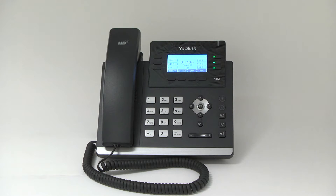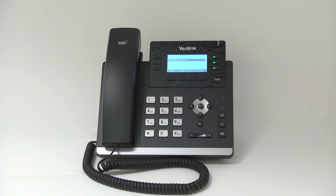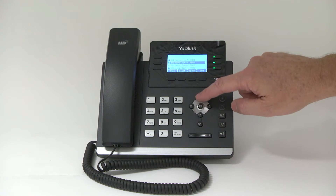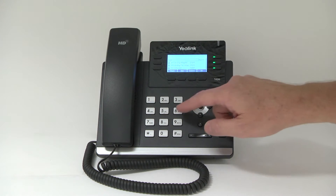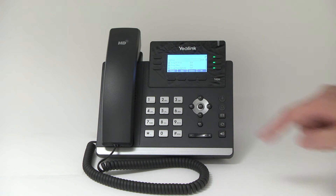This phone holds the directory of all users on the system and is automatically added by the Star to Star system. To access the directory, press the directory soft key and select remote phone book, then company directory. Here you see the company directory has been preloaded on the phone. You can also do a search on the directory. Press the search button and by using the keypad, you can type in a name to find a person. Then scroll up and down and click OK to call that contact.